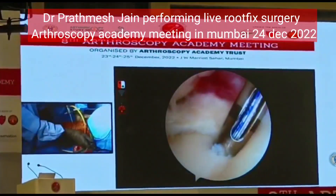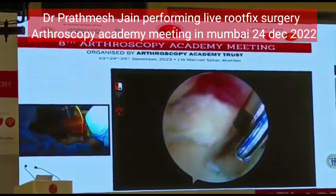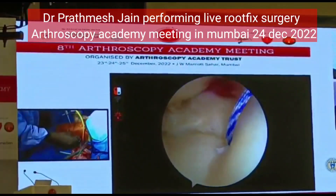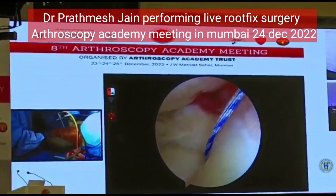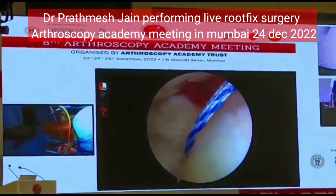No, we will do all the intra-articular work first and after that we will just do the osteotomy. Any specific reason why you finish the intra-articular work first? Because we want to correct all the intra-articular deformities first. And in this particular case the osteotomy is to protect our repair and to correct the alignment.